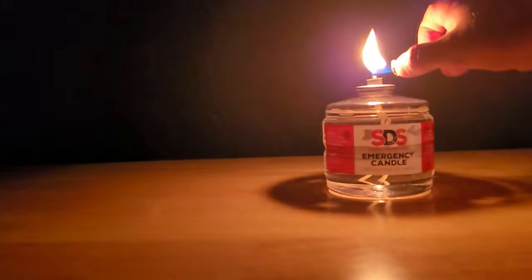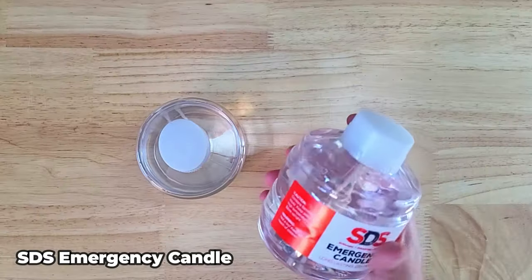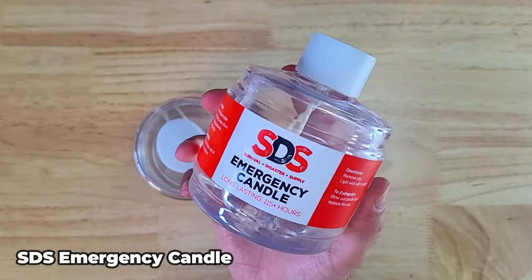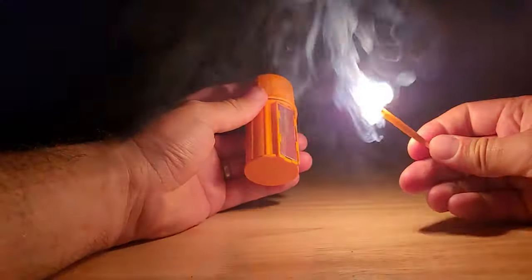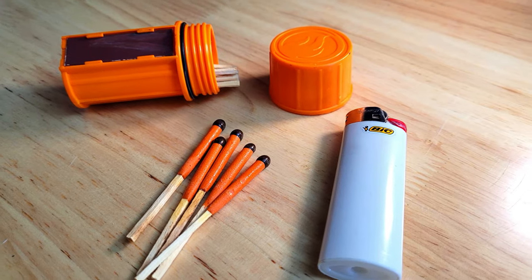Having lighting that doesn't require electricity adds an extra level of protection to your blackout kit. These emergency candles from SDS burn liquid paraffin and have a max burn time of 115 hours each. I also keep fire starters in the kit including UCO storm proof matches, which work well in extreme weather conditions, and a big lighter as backup.